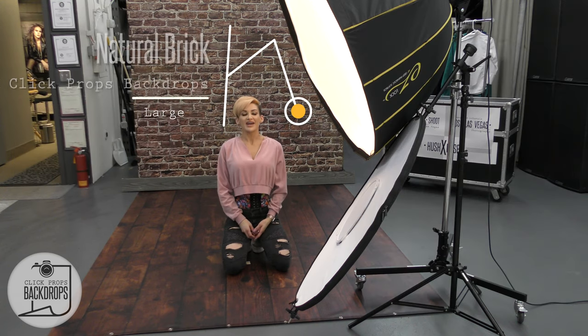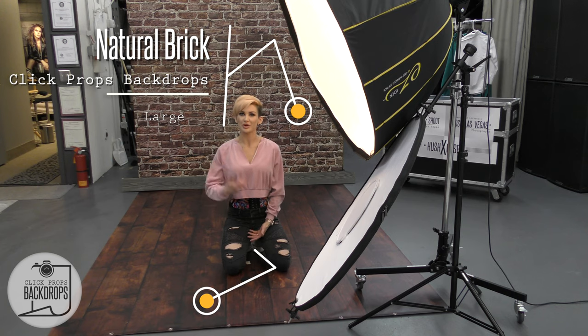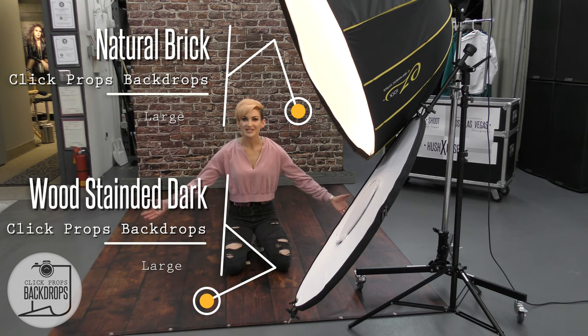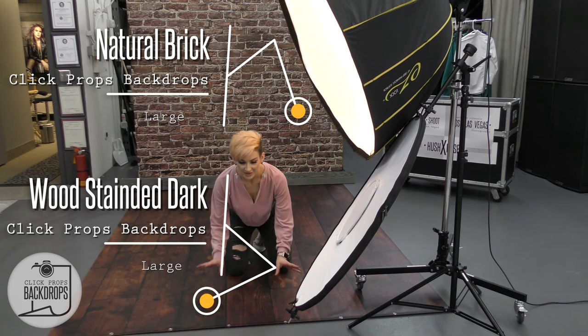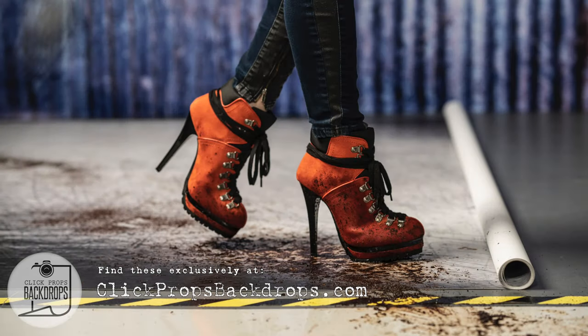I'm on the same backdrops. I have natural brick from ClickProps Backdrops and Woodstage Dark, also from ClickProps Backdrops. These are really cool because literally you can walk on them with high heels and put furniture on them.